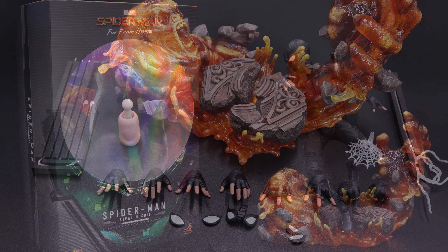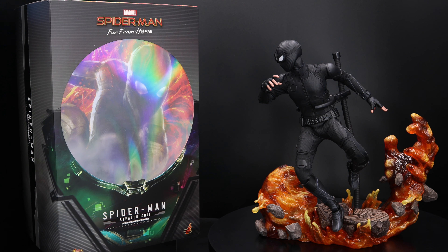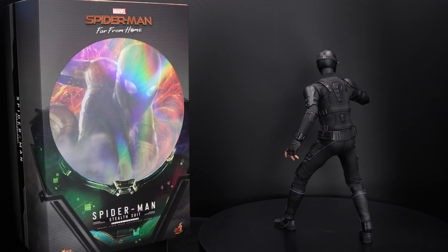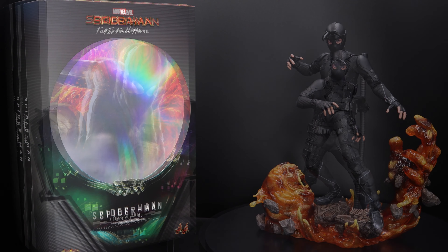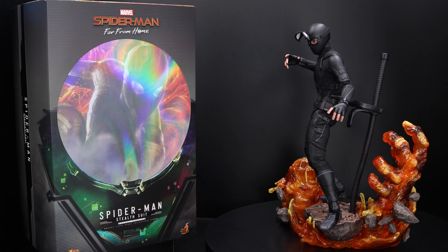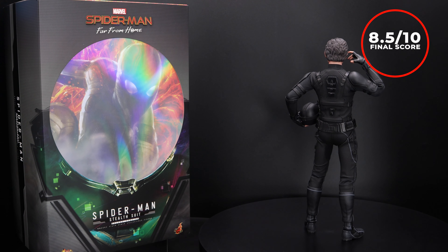Now for my final thoughts — honestly, guys, I was not expecting this figure to be that good, and I kind of like it. I think it is a good representation of Night Monkey. This figure comes with a decent amount of accessories, especially the huge diorama piece, which in my opinion is the selling point. As far as articulation, this figure is very good — you can do pretty much anything you want, with maybe some restrictions in the up-crunch and legs. With a price point of about $305 to $310, it is definitely a no-brainer. My final score is 8.5 out of 10.